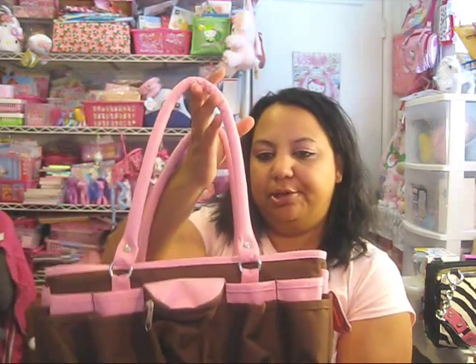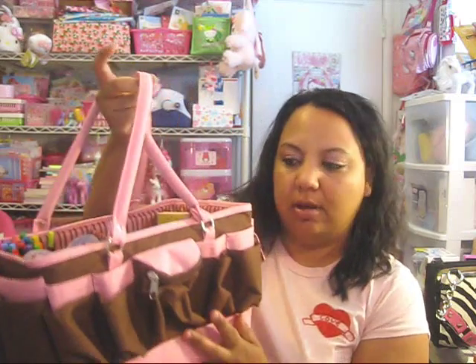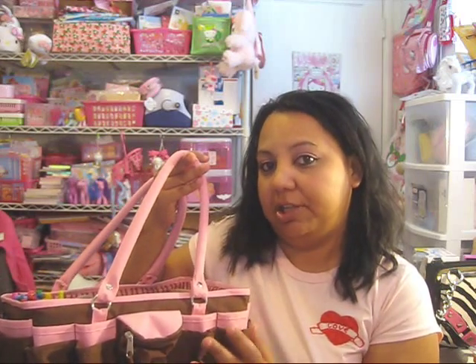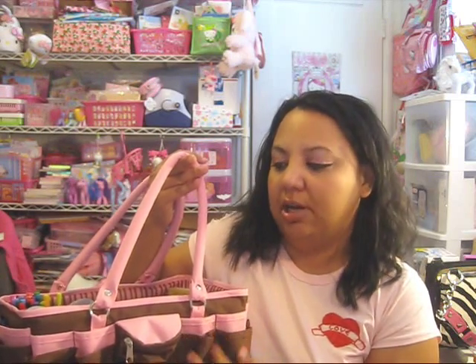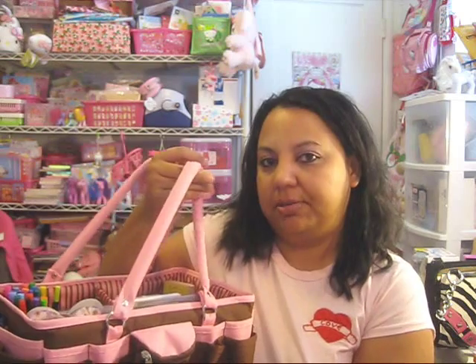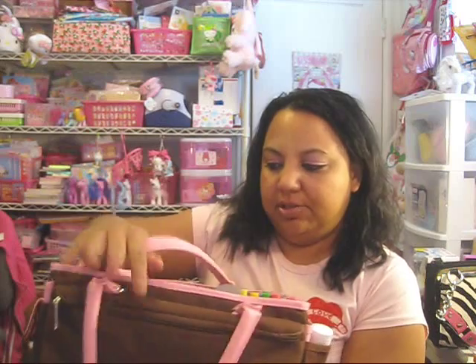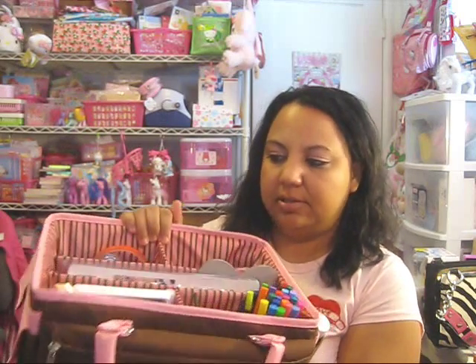Hi my lovelies! I just wanted to do another video and show you some items that I'll be taking to my very first crop tonight. This is my new crop bag that I purchased — I got this at Walmart. I wanted it to be all pink but they didn't have one that was just solid pink, so this was the next best thing: pink and brown.